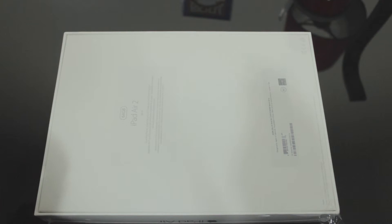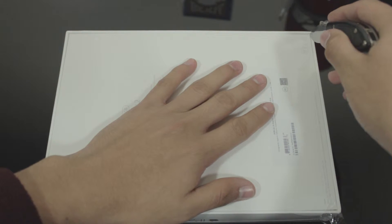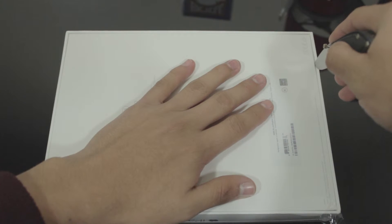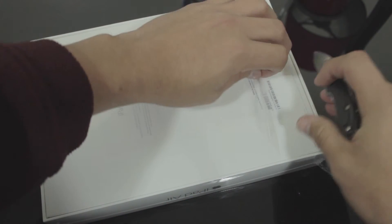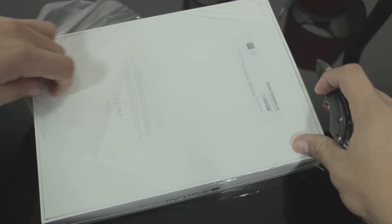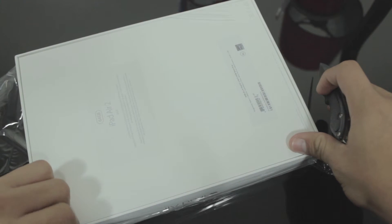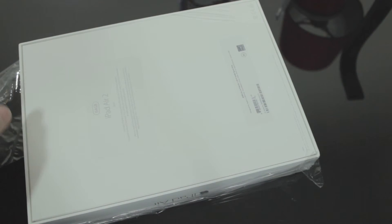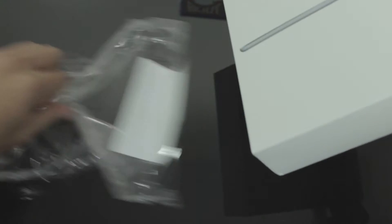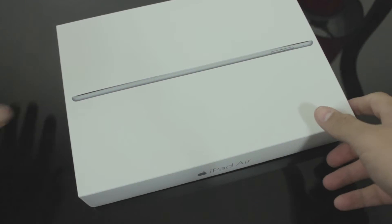Let's get straight to the unboxing. I'm going to go ahead and use my pocket knife here just to cut the plastic and make it a little bit easier to take off. There we go — let's take that off, a little bit over here. I'll put my knife down before I hurt myself. Alright, let's take the rest of it off, and there we go. The box is fully unwrapped.